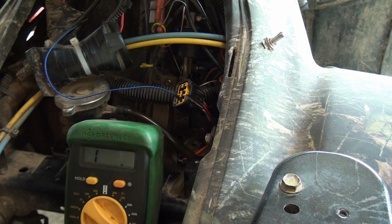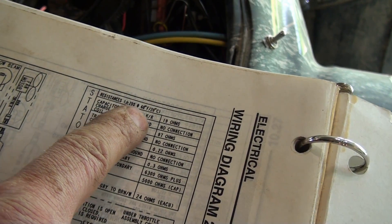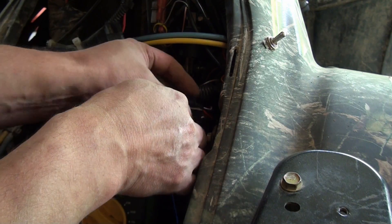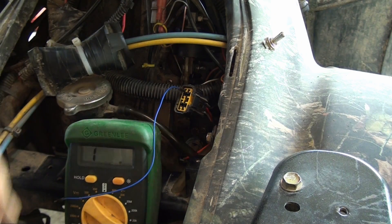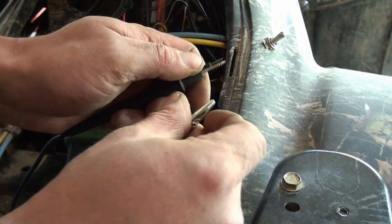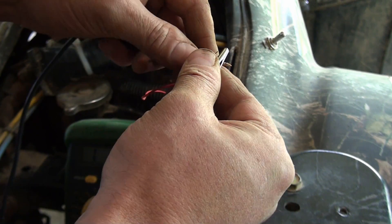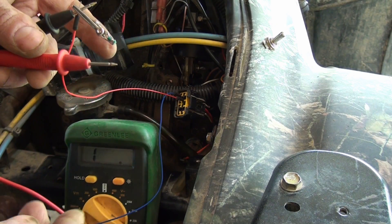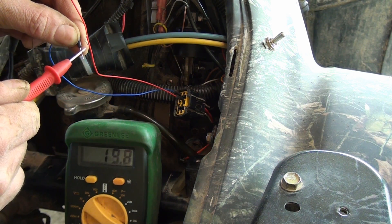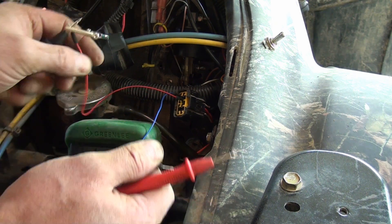While we have this ECM jack out, we're going to test the stator — what they're calling here the capacitor charge coil. We're going to go red to black-red and it's supposed to be 19 ohms, then red to ground. You need to identify the red wire to the black wire with the red stripe. You don't want to hold the leads with your fingers or rest them on metal. We're at 20.1 ohms on the stator — that's good. A lot of times these books will say plus or minus 5%, and this one doesn't, but we're close.